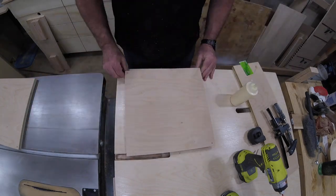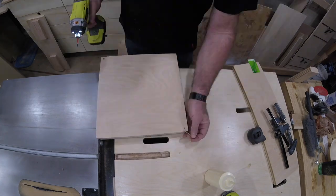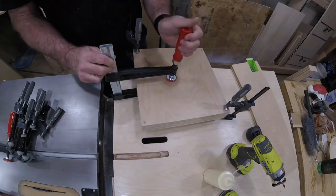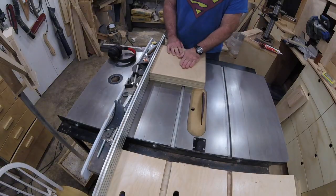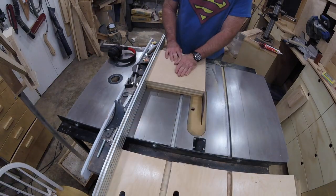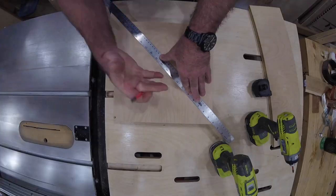I just spread some glue, put in the alignment screws, and clamp this thing to death. Once the glue is dry and the clamps are off, I run it through the table saw again to square it up and bring it to the final dimension.